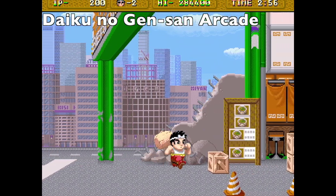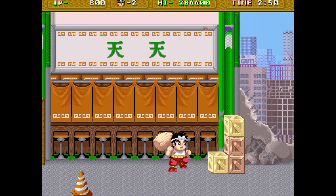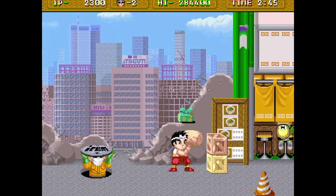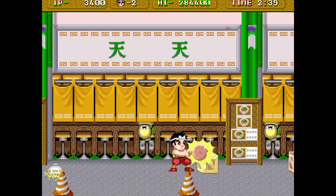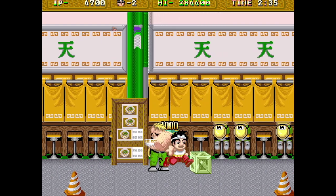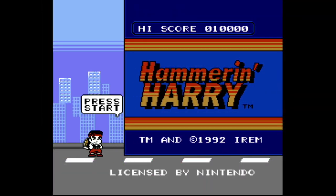Carpenter Gensan is an 8-bit Famicom 1991 port of a 1990 arcade game by the same name, also by Irem. However, this was already around the release of the Super Nintendo in the US, and US gamers were a lot quicker to abandon 8-bit hardware than Japanese gamers were, and as a result we never got Carpenter Gensan in the US. Europe, however, did get the game, and Gensan was redubbed Cameron Harry.